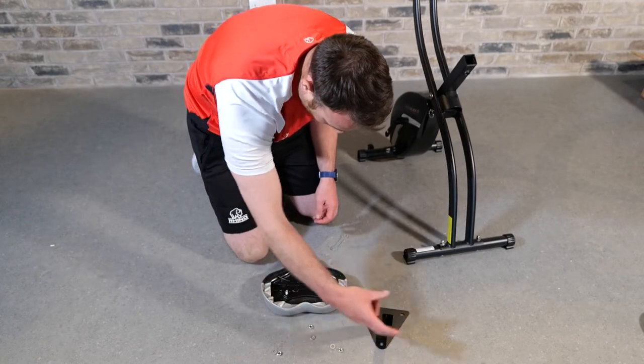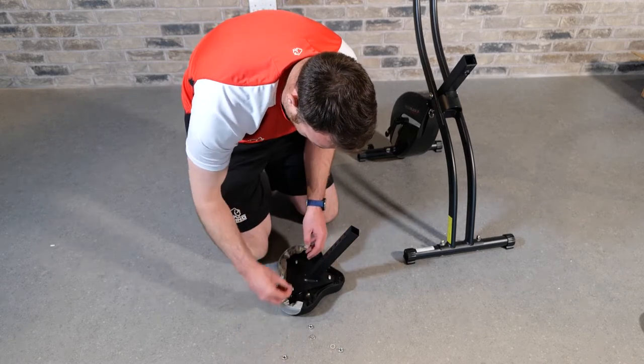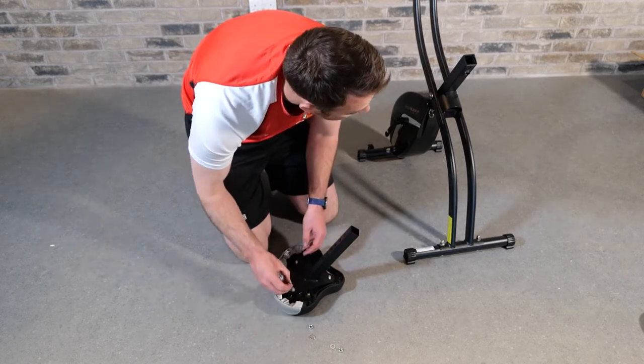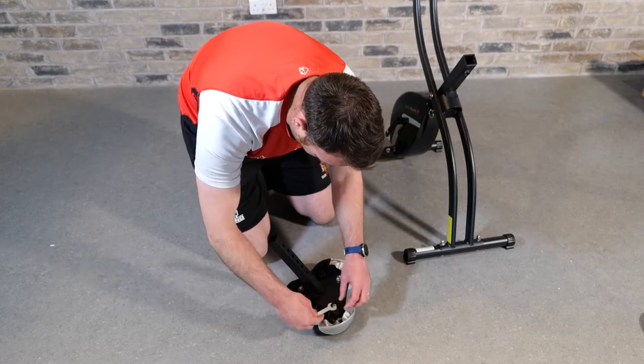Next we're going to fix the saddle to the saddle stem insert. Using the fixings that are already attached to the component, take them out, put the saddle stem insert in, attach the fixings, and tighten.